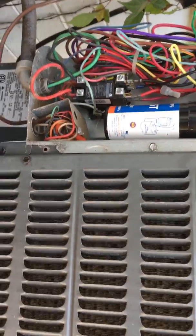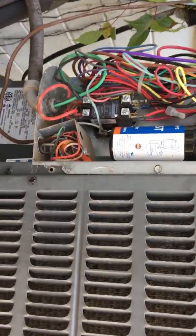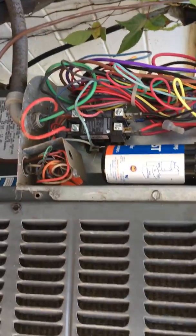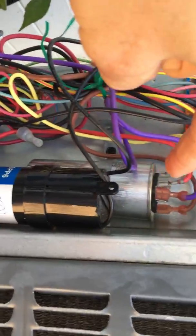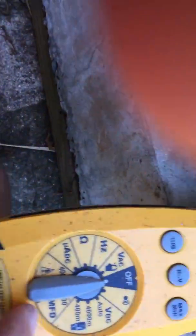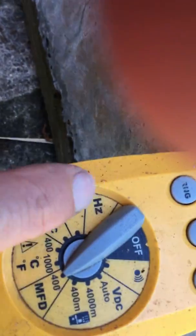So I changed the contactor — it's been eight years since I changed it. Then, four years ago I had changed the capacitor. I checked it and the top isn't bulging, so I checked the microfarads with my meter. That was fine, just a couple microfarads low.